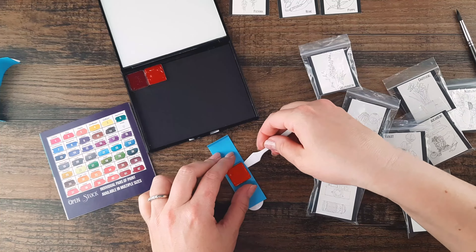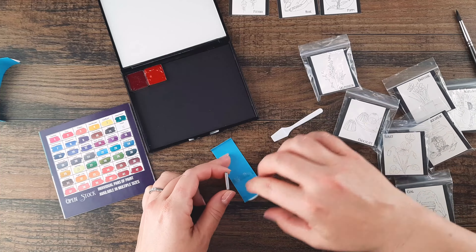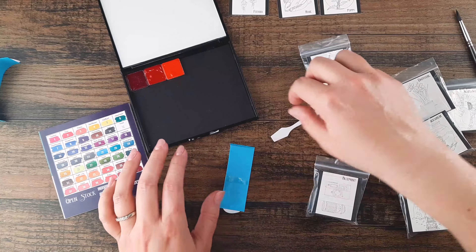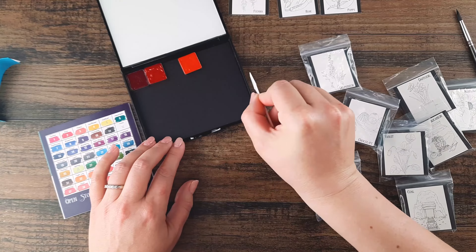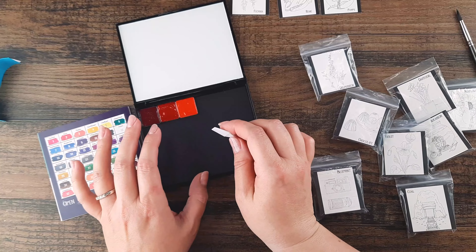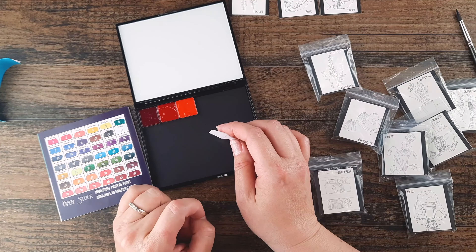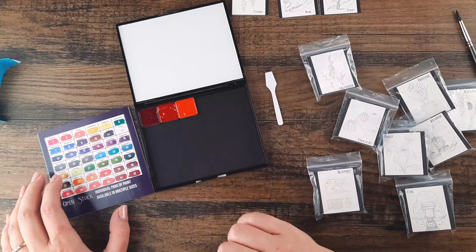Another improvement we've made to our packaging is using a low tack double-sided tape inside to make it easier to pop the pans off. With this magnetic tray, you can move your paints around as you want. If you want them permanently attached, you can take a piece of double-sided tape or a sticky dot and stick them down. We have another video you can check out for ideas on how to assemble your paints.